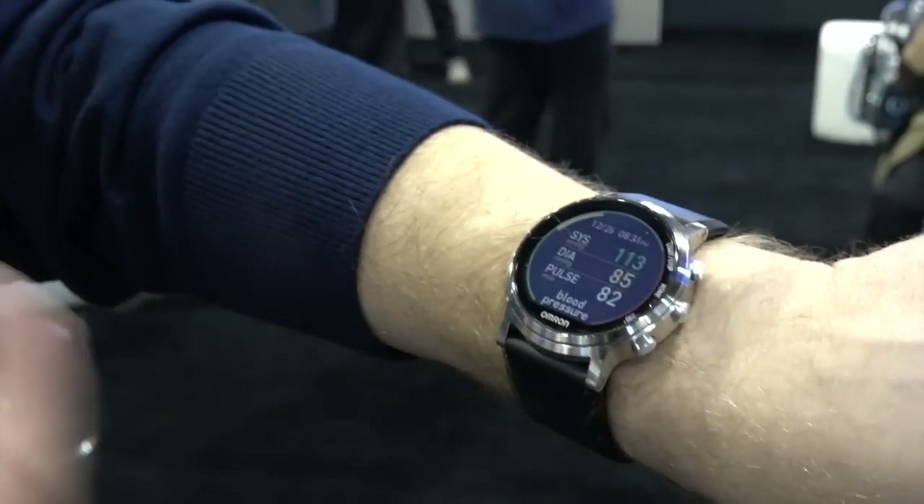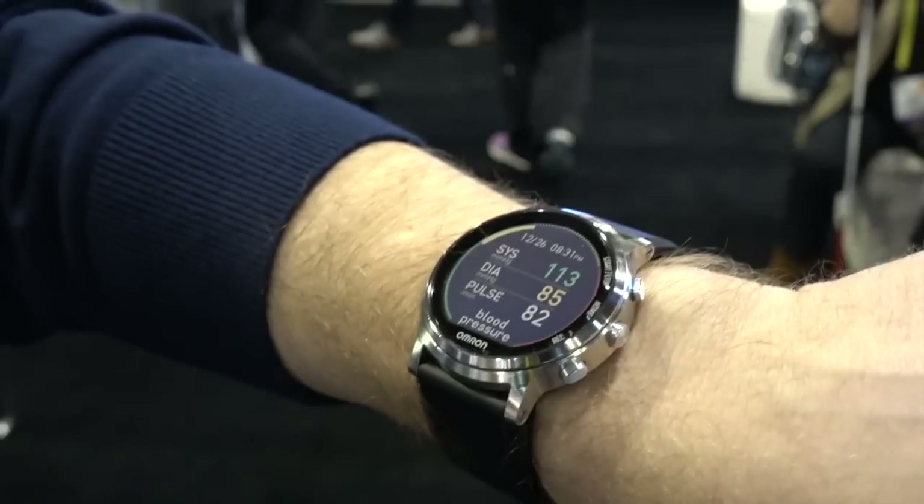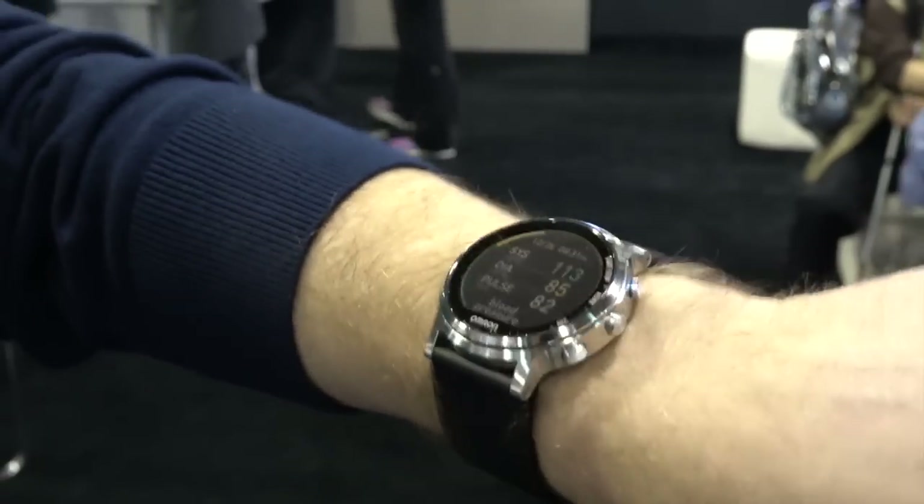We've put a transflective display in here so if you go outside and light hits it, it gets very bright. We've also built in a backlight for when you're sitting next to your bed so it's easy to see the screen.